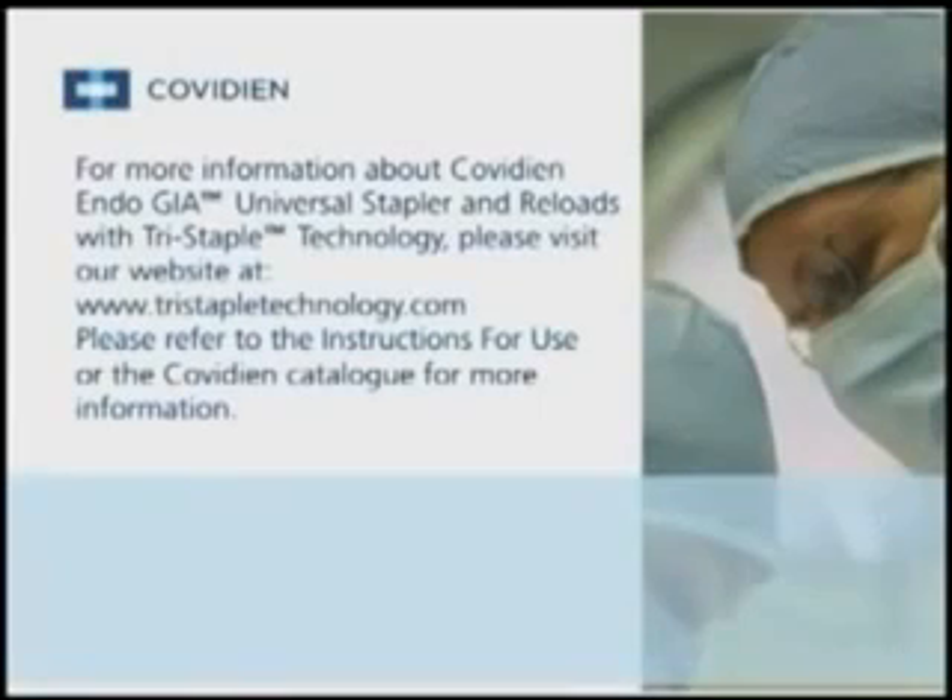For more information about Covidian EndoGIA Universal Stapler and Reloads with Tri-Staple Technology, please visit our website at www.tristapletechnology.com. Please refer to the instructions for use or the Covidian catalog for more information.